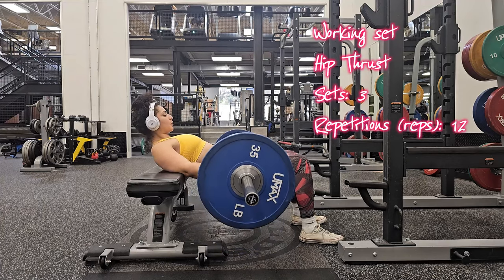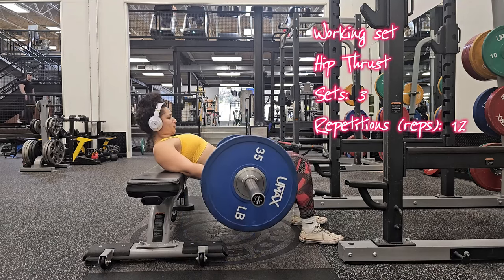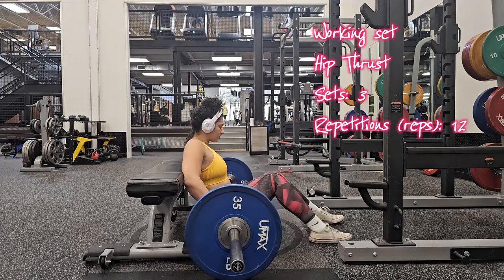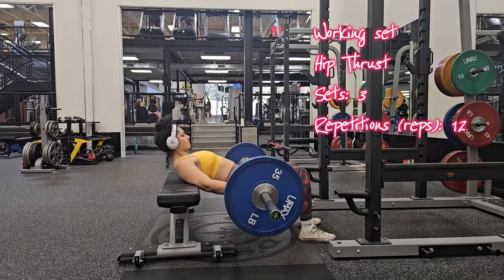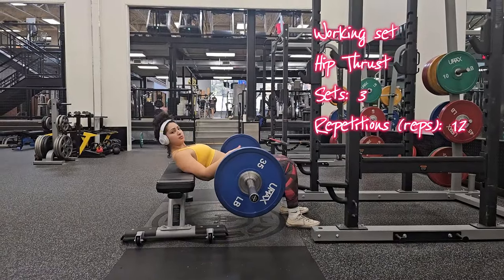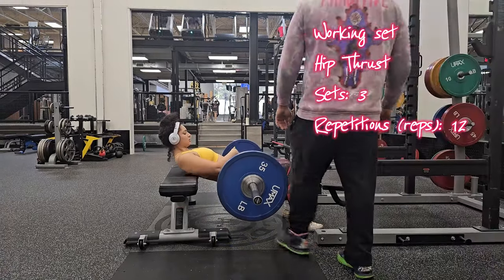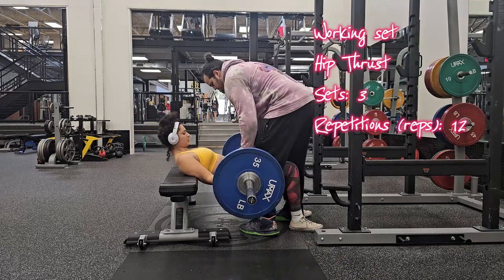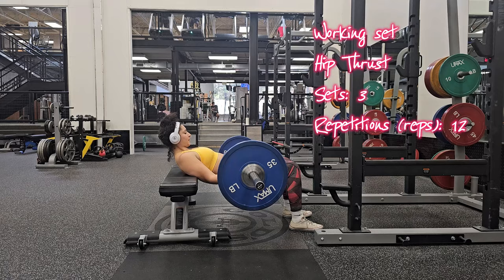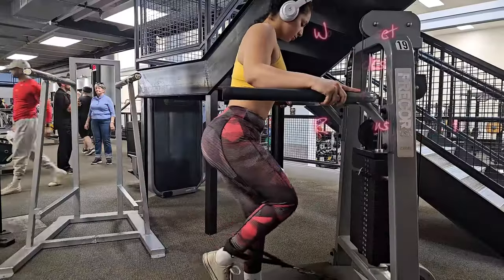Moving along to hip thrusts — you're doing three sets of 12 reps. When you lower your hips, always maintain control, ensuring your back does not overextend. Always brace your core, squeeze your glutes, and press through your heels to lift your hips toward the ceiling. Plant your feet firmly on the ground and keep your knees bent at 90-degree angles. Don't forget to roll the barbell over your legs until it's positioned directly above your hips.